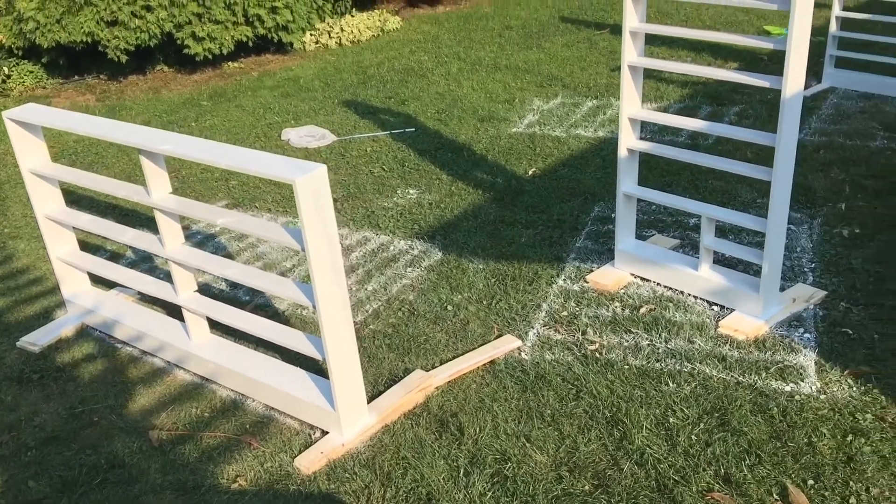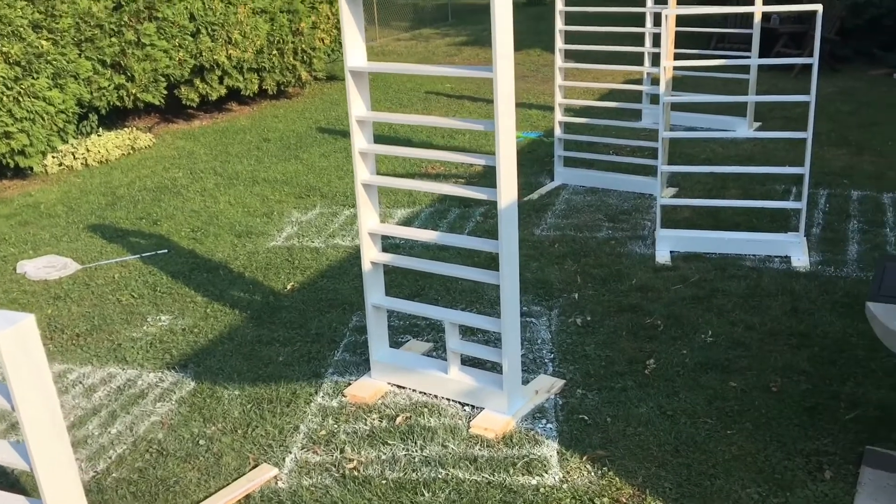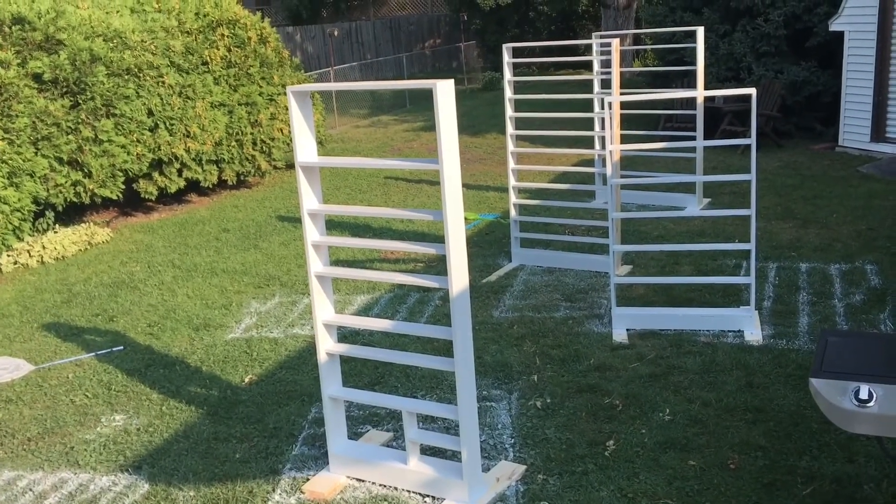Here we are the next morning — my initial primer coat has dried and I've applied a second coat to better fill in the paint on the shelves, and we're setting them out to dry.